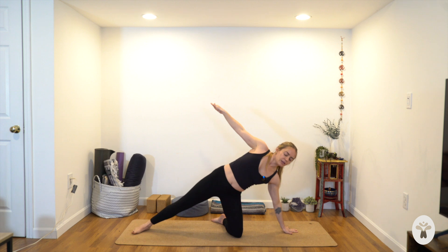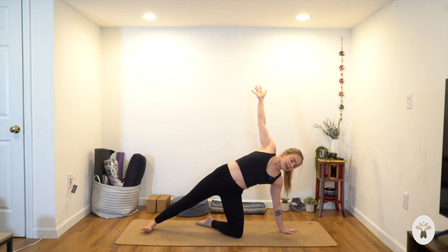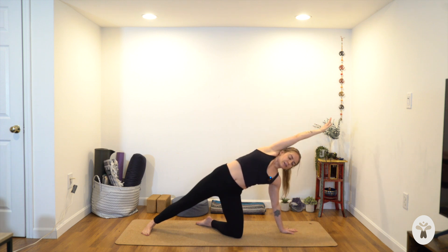Bring your arms out wide to a T. Keep your front ribs knitting towards each other. Take an inhale. Now very slowly you're going to start to tip to the left — place your left hand on the mat under your left shoulder, reach your right arm to the sky. Your right foot is still down. Try pressing more into the pinky side of your back foot. Turn the right palm forwards and sweep your top arm up and over your ear.